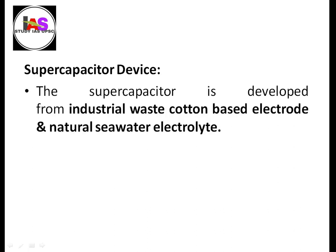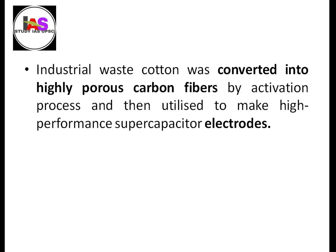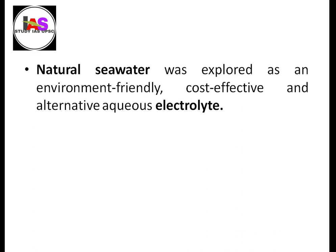The supercapacitor device is developed from industrial waste cotton-based electrodes and natural salt water electrolyte (NaCl). The industrial waste cotton is converted into highly porous carbon fibers through an activation process, then utilized to make high performance supercapacitor electrodes. Natural salt water is explored as an environment friendly, cost-effective, alternative aqueous electrolyte.